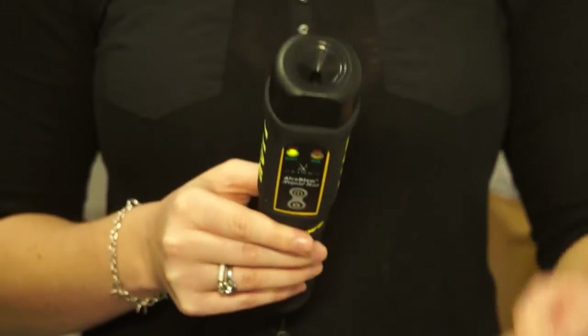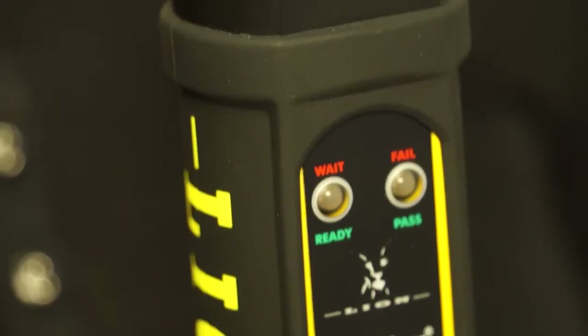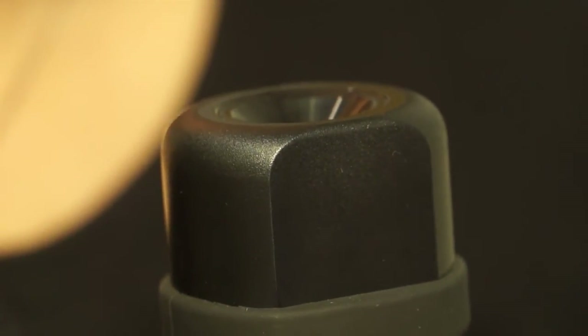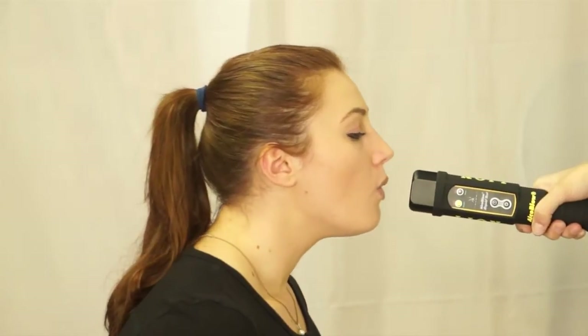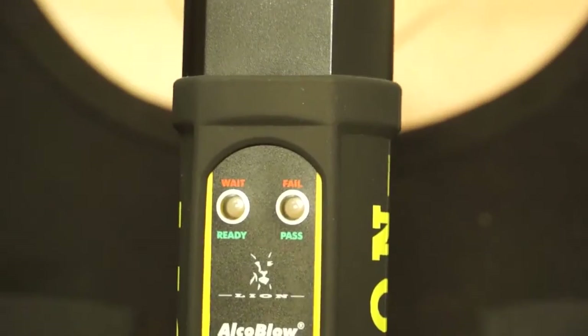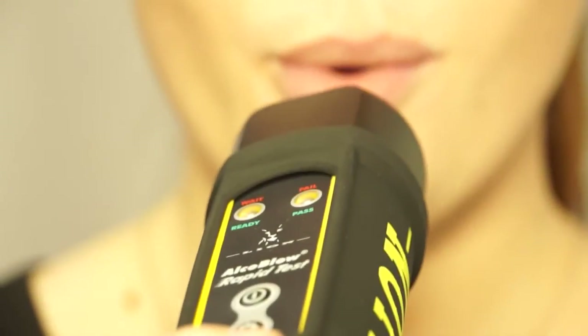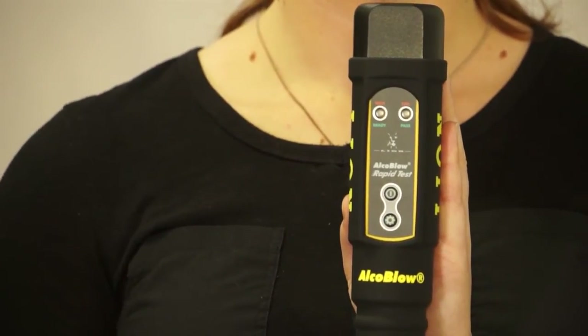Instruct the person you want to test to blow directly into the cone at the end of the instrument. No disposable mouthpiece is required, making the operation simple but also very economical. The AlcoBlow Rapid Test is very fast because it needs a much shorter sample of breath. The short sample needed makes sure the instrument samples first time every time, removing time-wasting that occurs from asking the test subject to blow more than once.